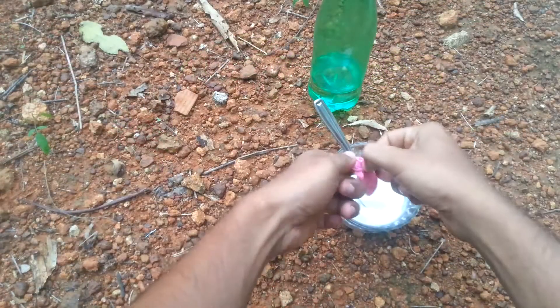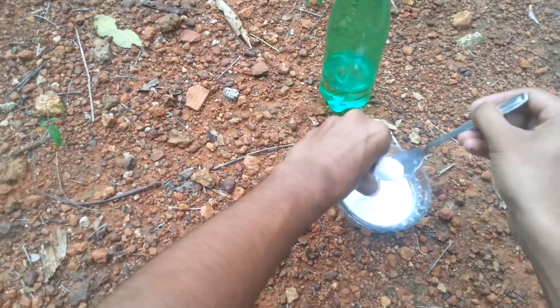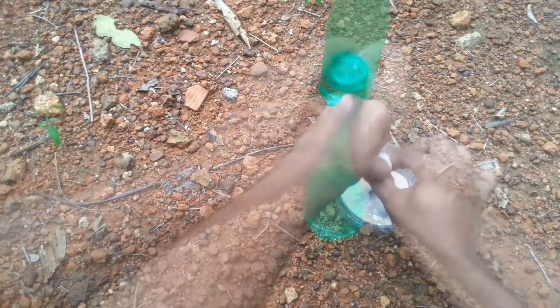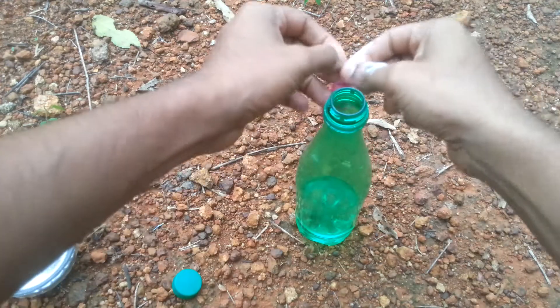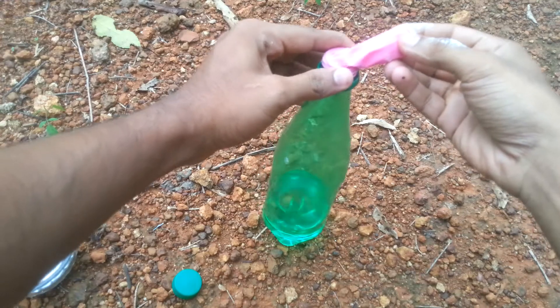The first thing is the balloon. The balloon is filled with the backing soda.